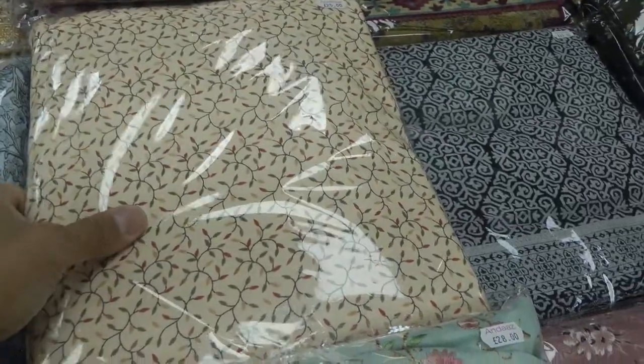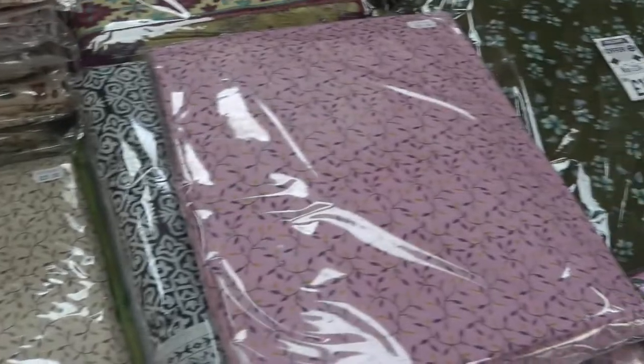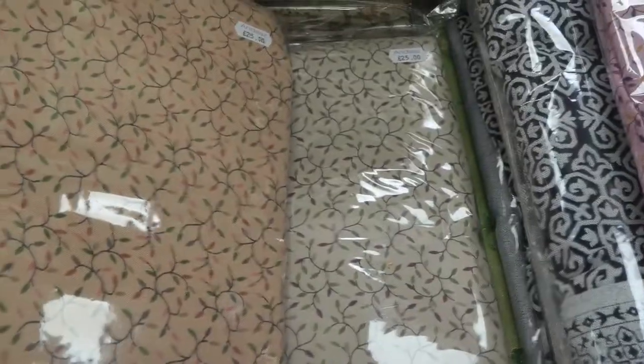And then we've got a smaller print. These here — five colors: pink, a couple of beiges, a light cream and a dark grey.